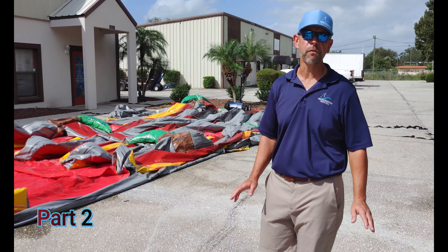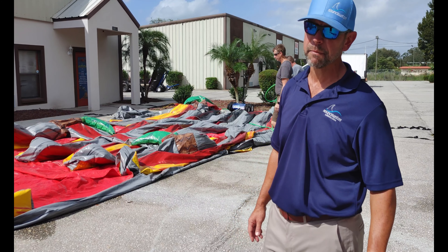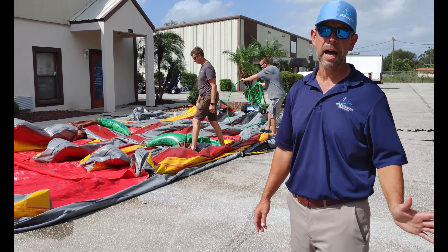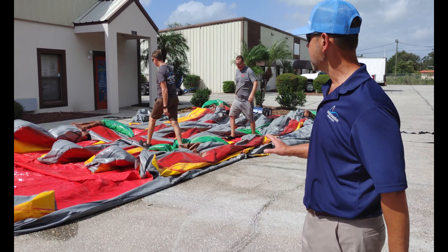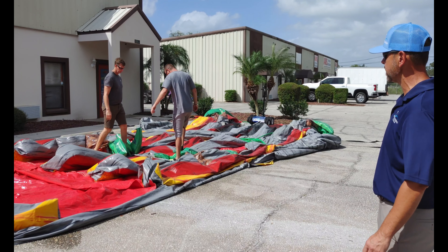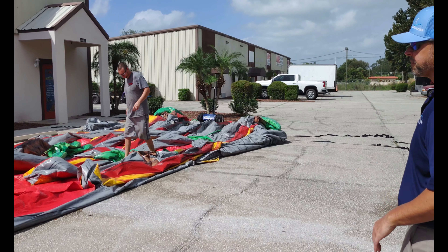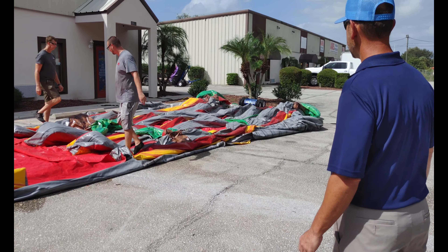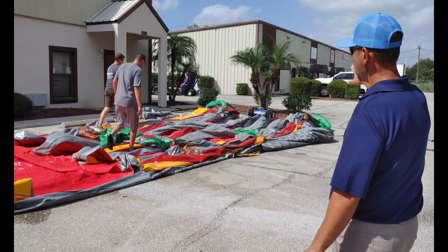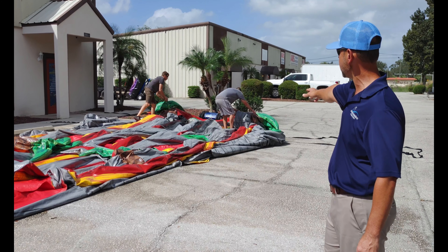Hey guys, this is part two of rolling up the 18-foot Paradise Falls center climb. It works the same on any center climb units — 16-foot, 15-foot, doesn't matter. These guys are pulling in the palm trees and walking them out. The hose that was hanging off the side has been wrapped up and put inside the unit.